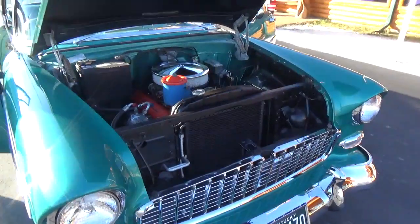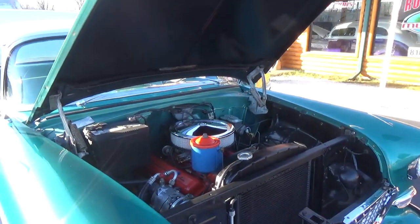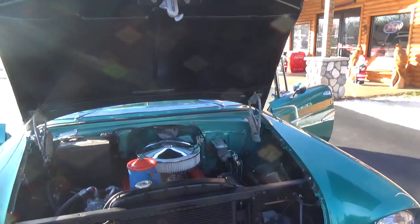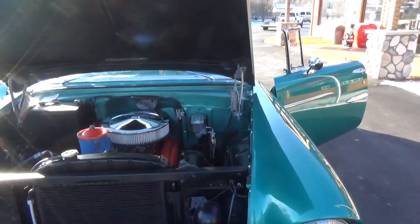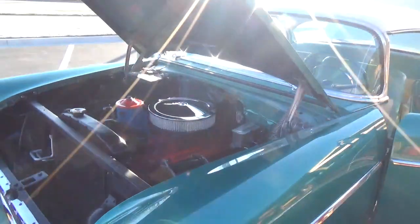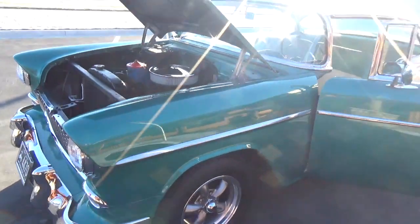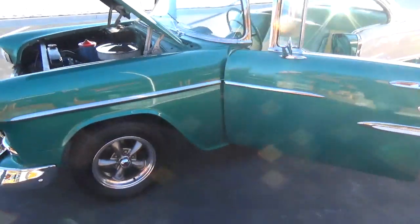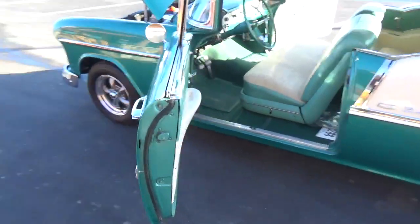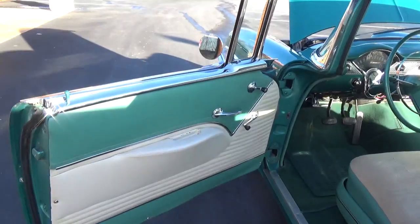It's got the original 265 Power Pack four-barrel motor in it. It's been nicely updated with front disc brakes, dual master cylinder. It's got a vintage AC and heat upgrade. Very nicely done. It's got the original three-speed manual — the thing shifts real nice. The car drives down the road beautifully.